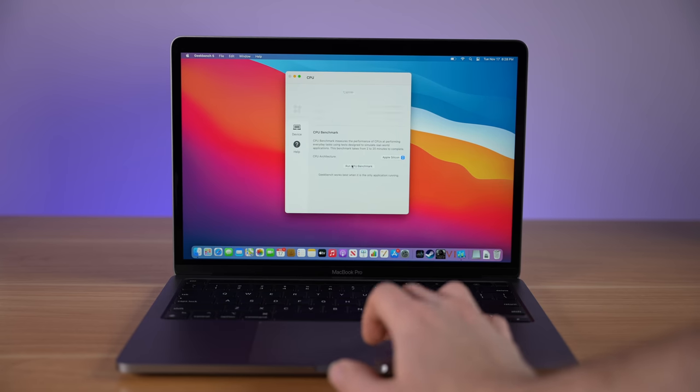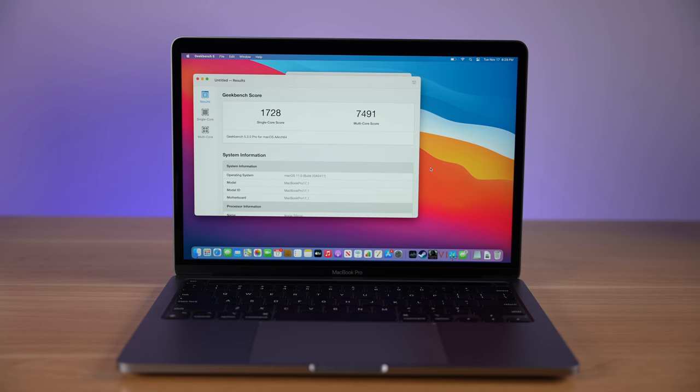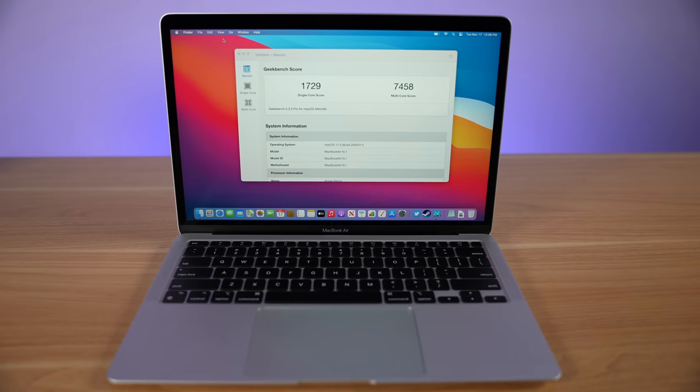While running our basic Geekbench 5 benchmark, we can see that we get a single-core score of 1,728 and a multi-core score of 7,491. That's pretty much in line with our MacBook Air Geekbench score of 1,729 and the multi-core of 7,458. But Geekbench really isn't the most intensive benchmark out there, so we can see that basically the chips are the same inside the MacBook Air and the MacBook Pro.